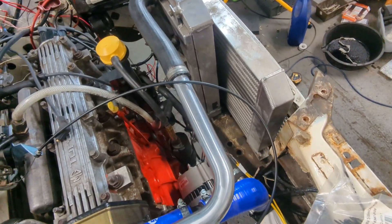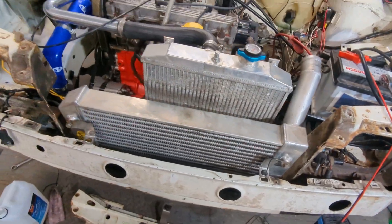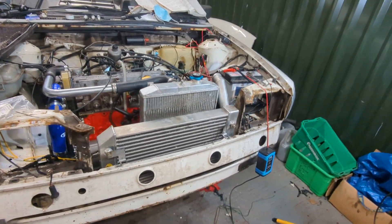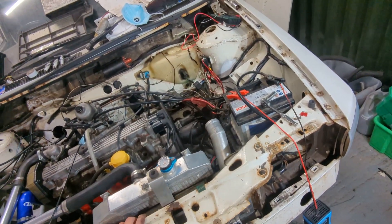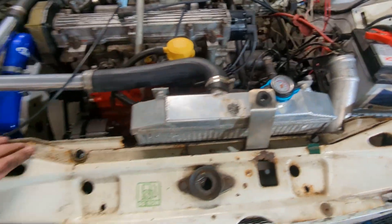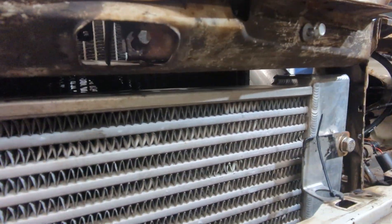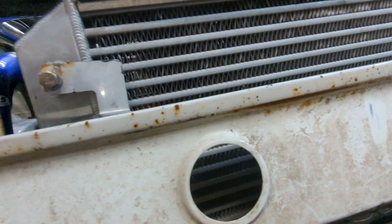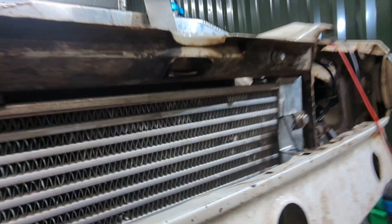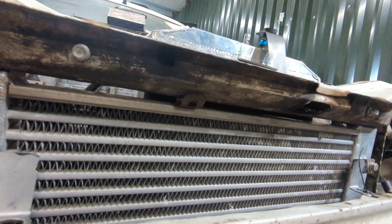I've just drilled the holes out in the bottom of the radiator support bit down there — same on that side — and just put some temporary brackets, cable tied that on there to get it in the right place. Looks like it fits lovely there. The only problem I can see straight away is the slam panel — well, obviously it touches there. I could probably grind it out a bit there and it might sit down. The only thing is I'm pretty sure the bonnet catch is on there, so I'll see what I can cut away and what I can leave. But yeah, that's going to look mint.